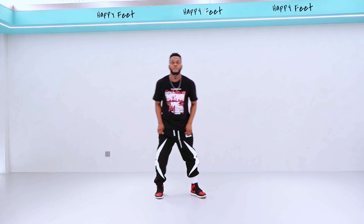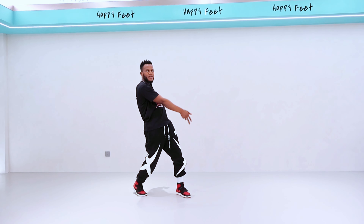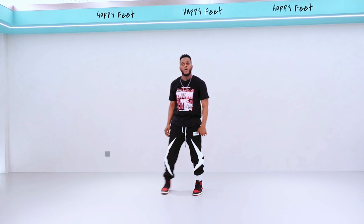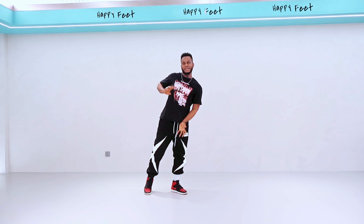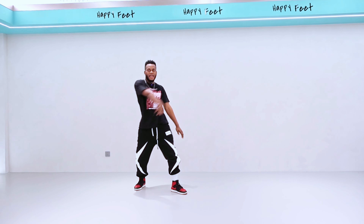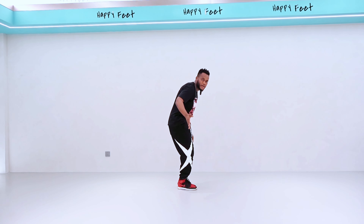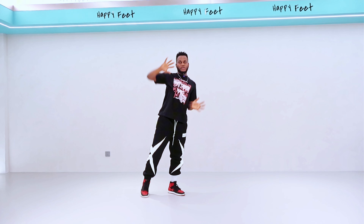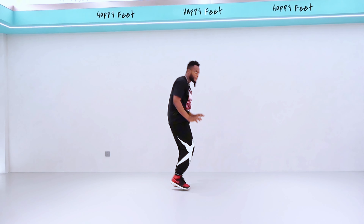Now we have to move on. We've got five, we've got six by shooting outside, and we've got seven — bring it back and step. One more time — one and two and three and four and five. On five, you have to look to the side — don't look at the camera anymore, look this way.